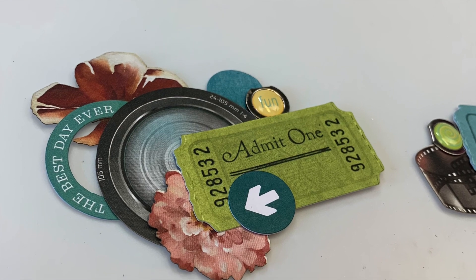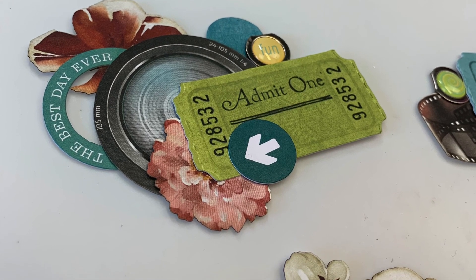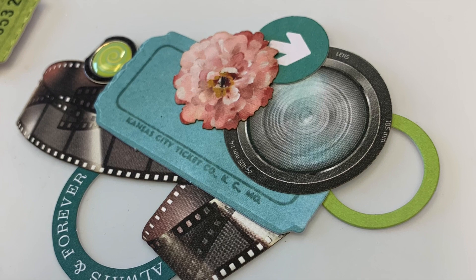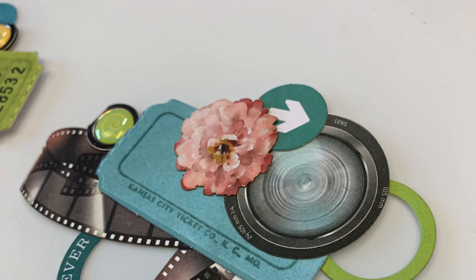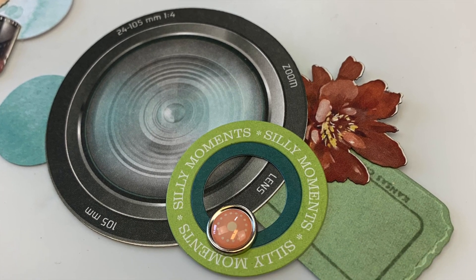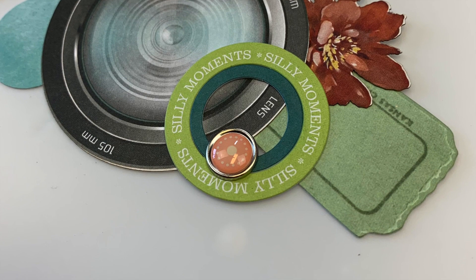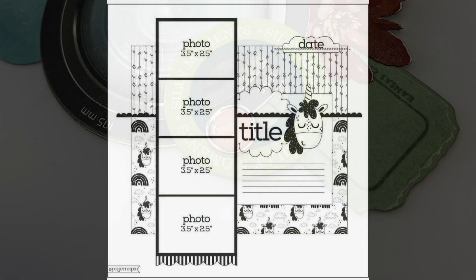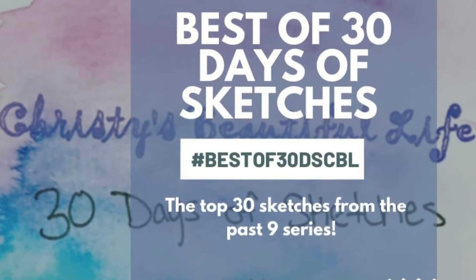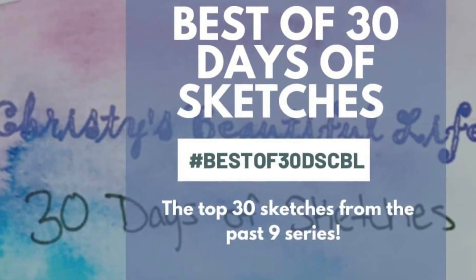These are my little clusters, inspired by this sketch. Thank you so much for hanging out with me today. Be sure to check out Christie's Beautiful Life and the best of 30 days of sketches — the playlist is down below. There are hundreds of videos in that playlist, hours of entertainment, and you get ideas for the exact same sketch over and over. Having all that organization in one spot, one click away, is awesome. Thank you so much and I'll check you all later, bye!